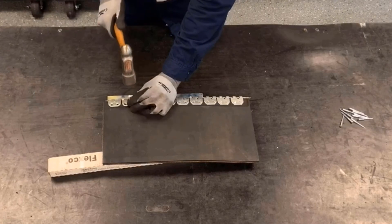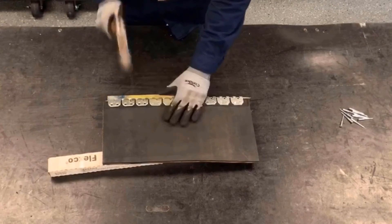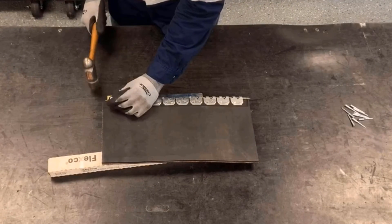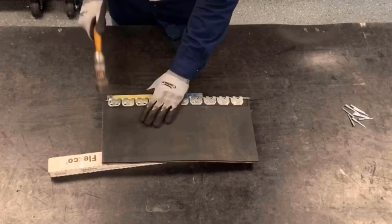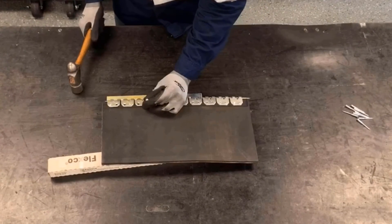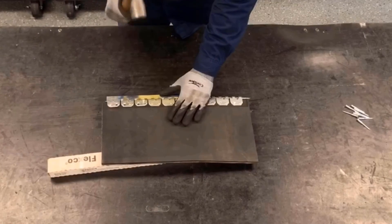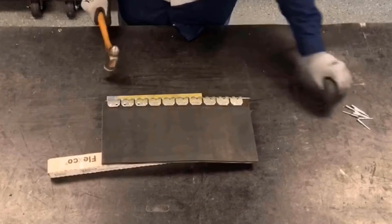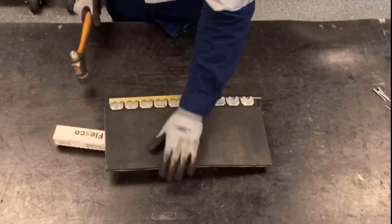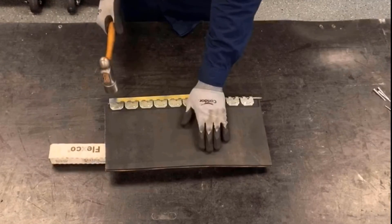We'll go ahead and install one in the middle, lock in each side, then install the remaining rivets. And then we'll final set these last three plates.